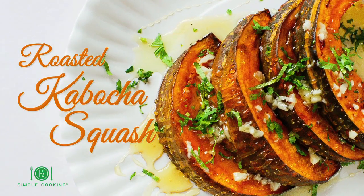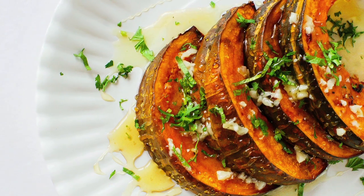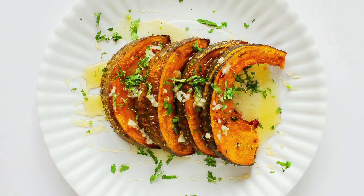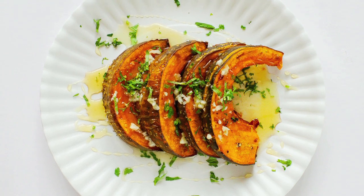This roasted kabocha squash recipe is super simple and delicious, and it makes a great side dish for lunch or dinner. This dish makes about four servings. It's best to roast the whole squash at the same time, so pick a smaller squash if you don't want too many leftovers.